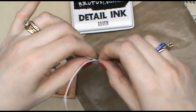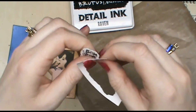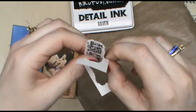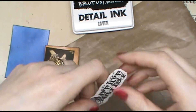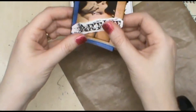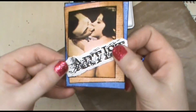I just want to trim this down so I can use it on the front of the artist trading card. For those of you that don't know, an artist trading card is 2.5 inches by 3.5 inches — you can make it in portrait mode or landscape mode, your choice. This will fit across the front and I'm going to put it at a diagonal.